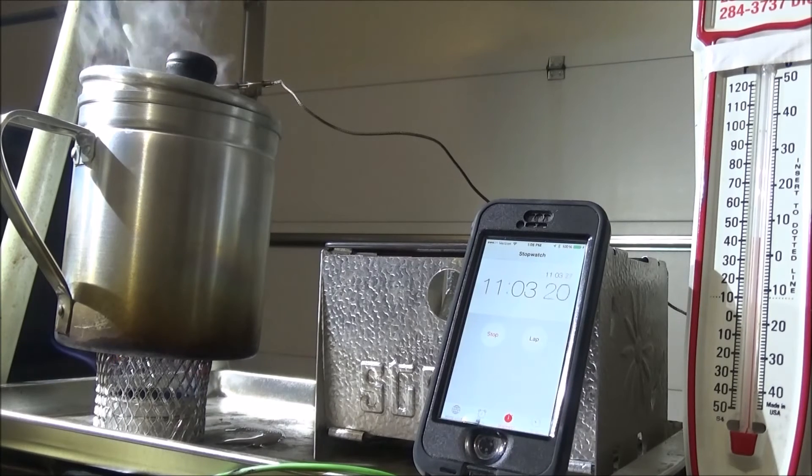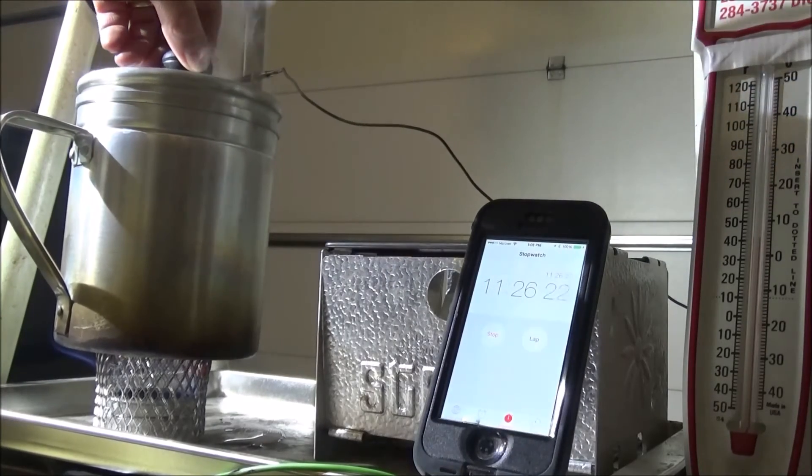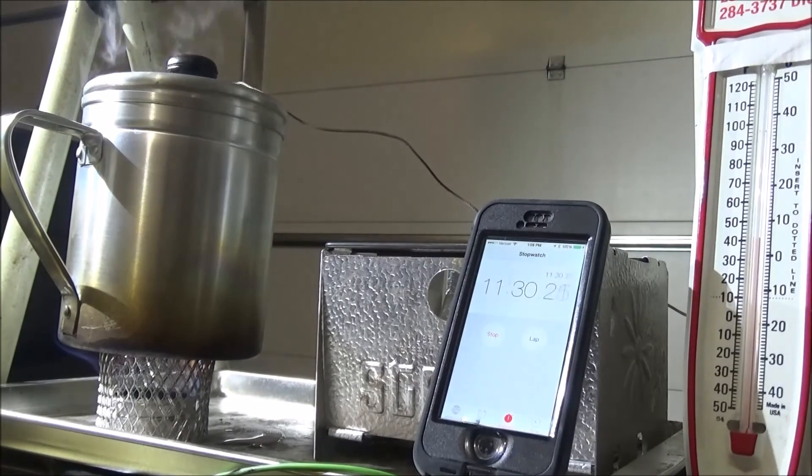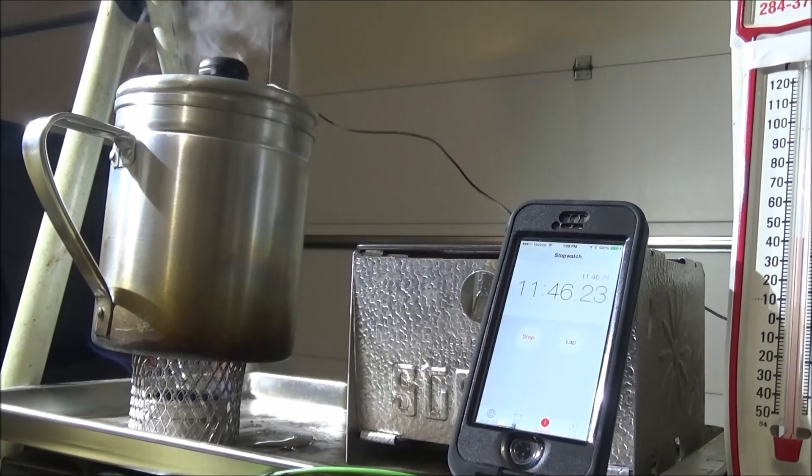So the wick stoves take a little bit longer to boil, but they last longer before they burn out all the way. The water's boiling really well with good steam coming out. It's not as much of a rolling boil as stoves one and two — the jet type stoves. So they burn a little cooler and take a little longer to boil with the wick type, but they last longer before they burn out.